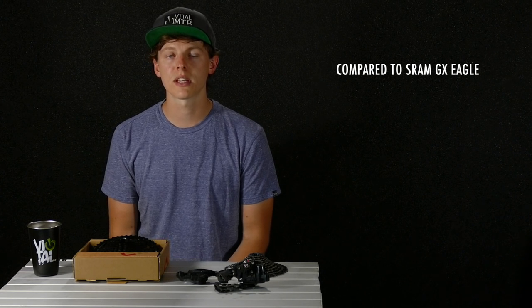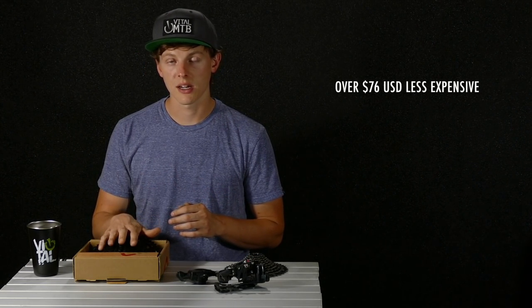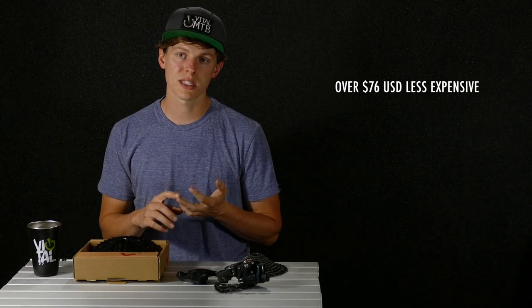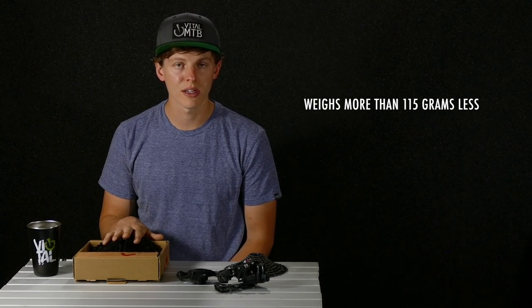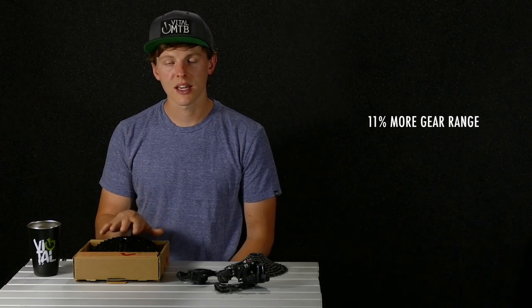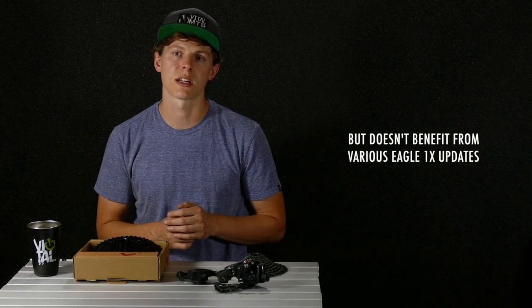You're probably wondering how this compares to a SRAM Eagle drivetrain. If we compare it to SRAM GX Eagle, one of the most affordable Eagle options, you're looking at $299 for the E13 kit versus $375 to get a derailleur, cassette, chain, and shifter for GX Eagle. Another major difference is weight — the SRAM GX Eagle cassette weighs 115 grams more than the E13 cassette. Finally, the range is different: this kit gets you 511% range versus SRAM's 500%, so you get a little more range out of the E13 kit.